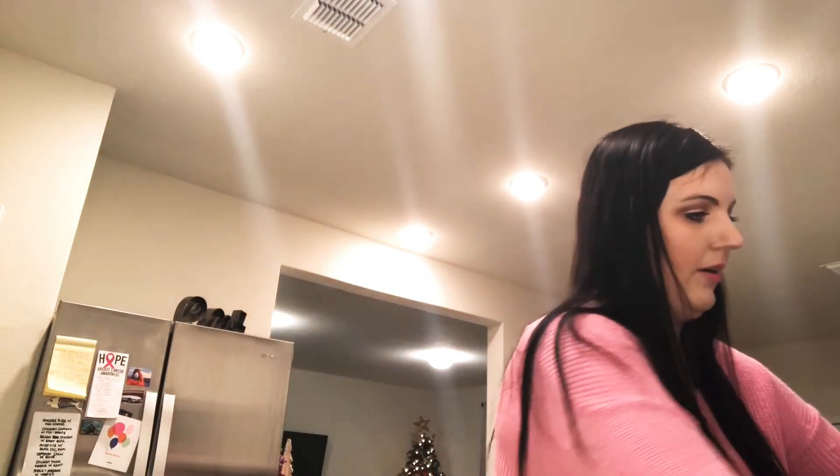First things first, I start with my rice because rice takes about 20 minutes to cook and I'd rather let it simmer on low and get all that water out while I'm doing everything else. I have three cups of water in this pot and I'm going to boil it. Once it's up to a boil, I'm adding two cups of rice. I'm doubling my rice recipe tonight because I'm going to be making homemade fried rice in a few days — also in this video. For fried rice, you need leftover rice, so that's why we're doubling it tonight.